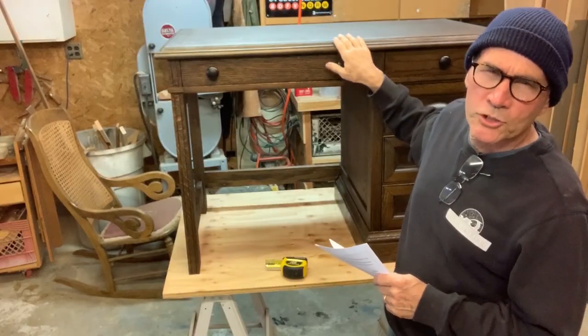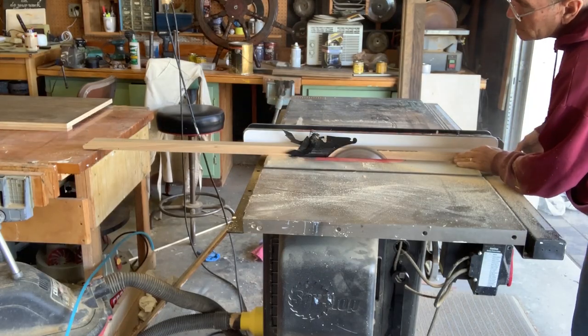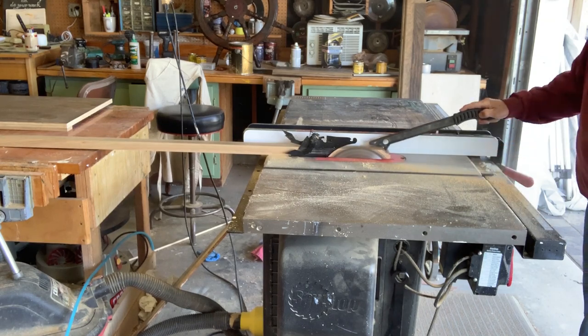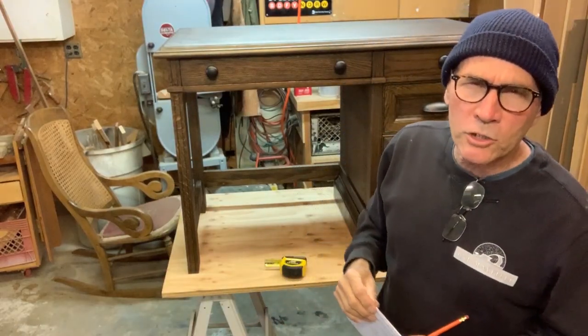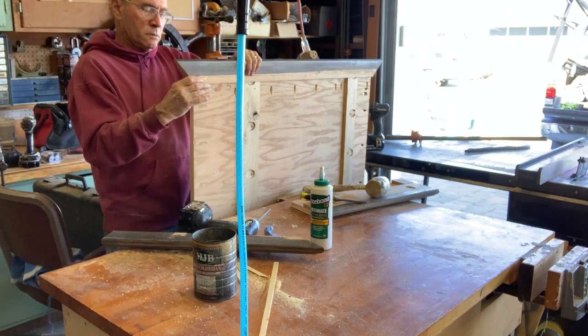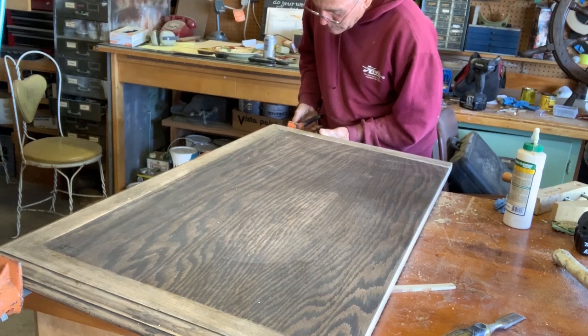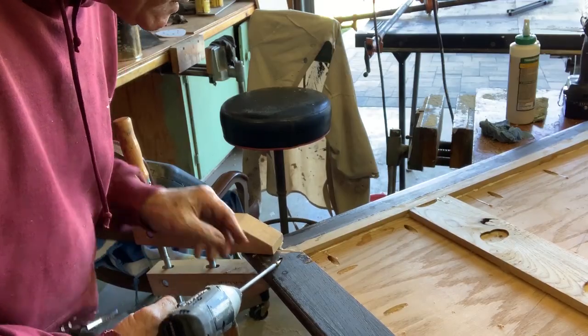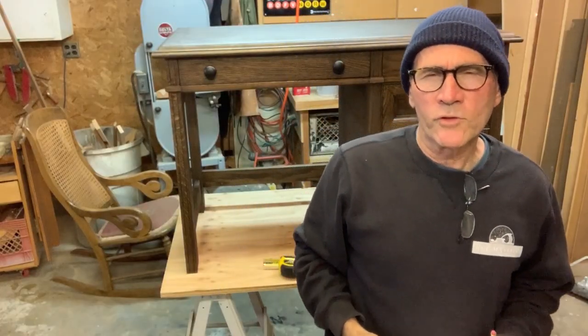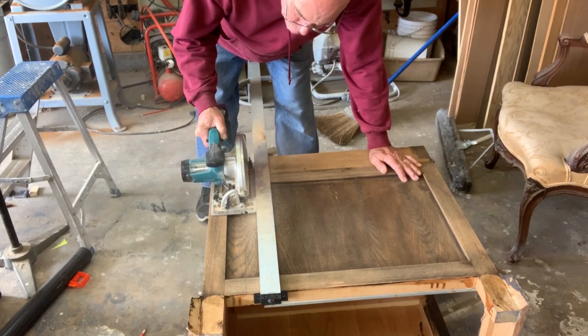I really wanted to preserve those edges, so I was very careful to cut off that molding so I could reattach it later. I used both pocket hole screws and glue to reattach the edge to the new smaller top, and I also used pocket hole screws in the corners to make those miters nice and tight. I cut down the carcass with my little battery-powered skill saw — it cut nice and clean through two-inch solid oak.